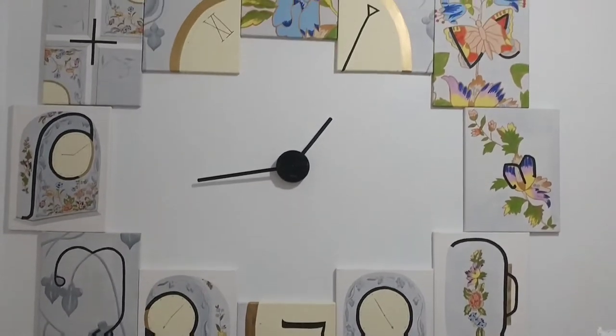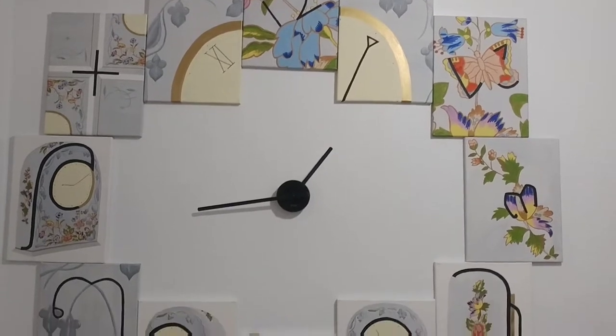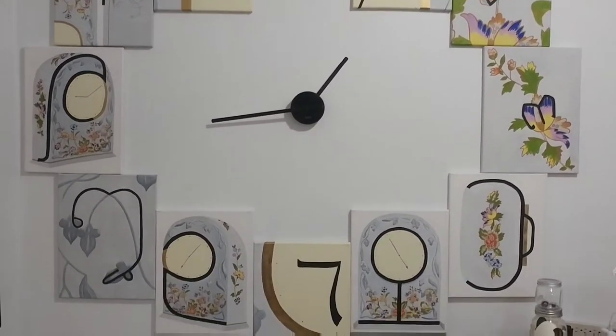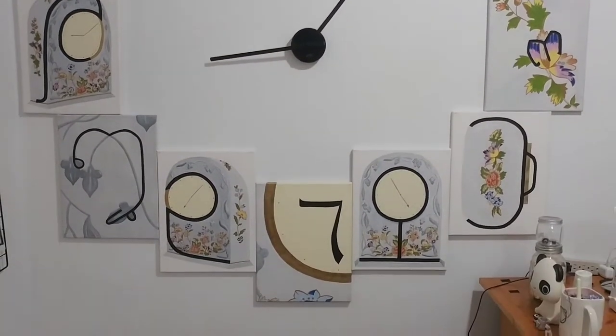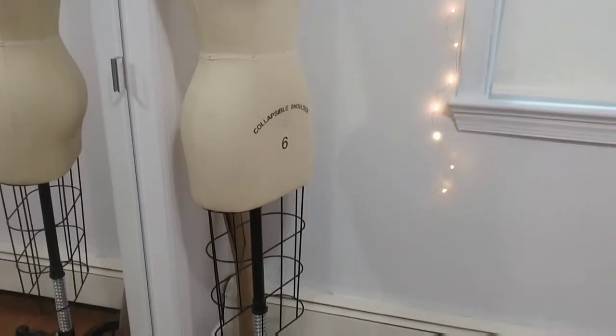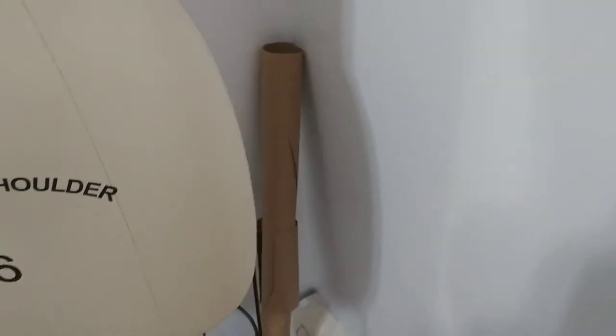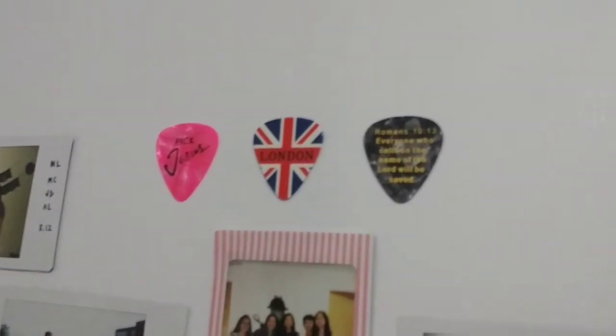On this wall, I have my studio art concentration, which I actually like to call the clock of clocks. And in this corner, I have my dress form. Behind my dress form, I place my roll of brown craft paper. On the wall, I put up my Polaroids in a panda shape. And at the top, I just have my three special guitar picks.